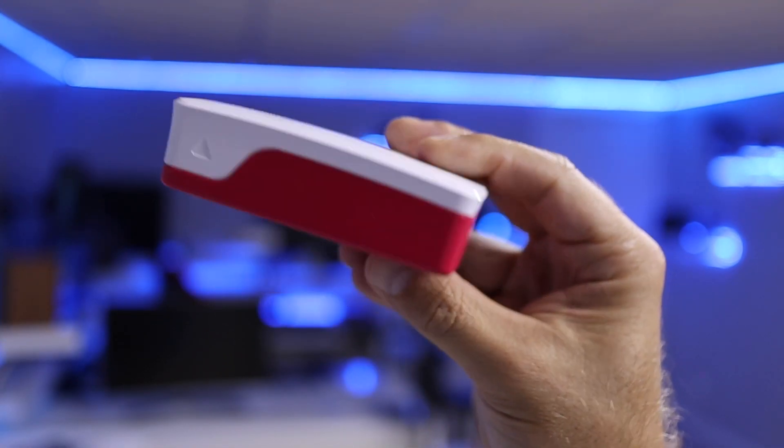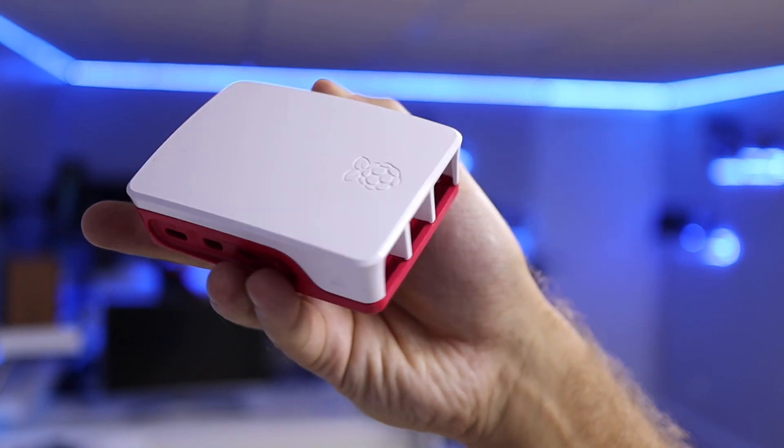Let's take a look at the first generation case we purchased with the Raspberry Pi. Nothing wrong with the design — I love the simple red and white colors — but temperature is where the problem starts. I did a five-minute stress test on every case. Keep in mind that when using the Raspberry Pi for Plex servers, Home Assistant, and other servers, it won't get as taxed as with this stress test, which maxes out all CPUs and RAM. This is an extreme test to see the limits of each case.